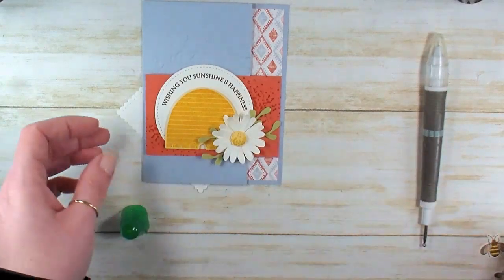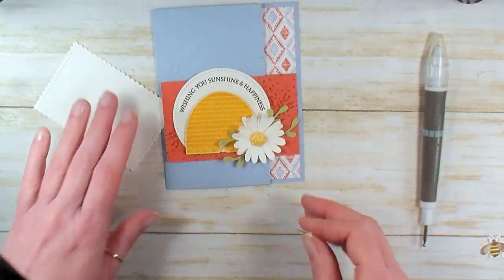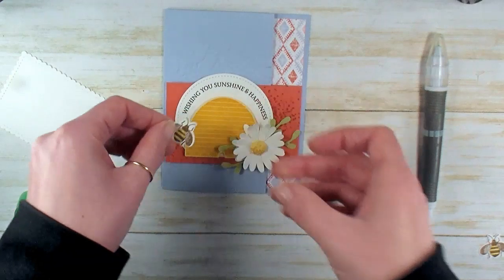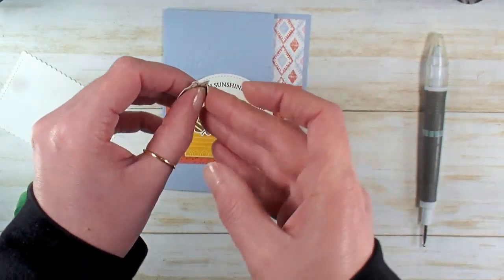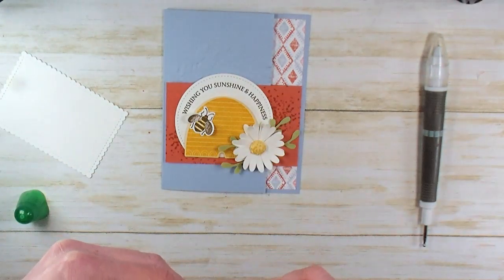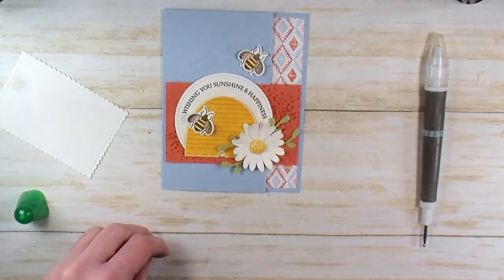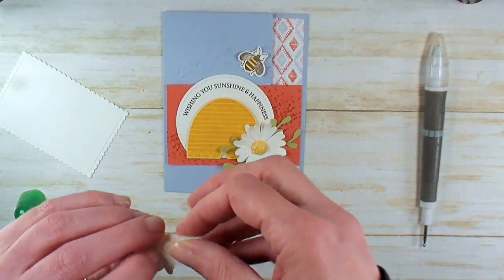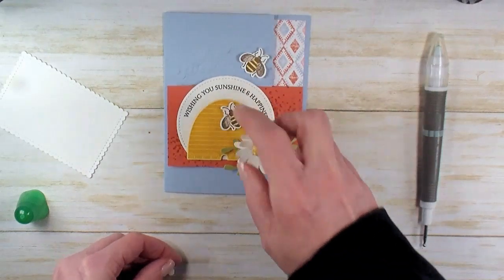This card already has a dimensional below the flower and a double dimensional behind the center, so we're going to go big or go home. I'm going to fold up the bee's wings just a little bit and add a mini Stampin' Dimensional to the back of each bee. One of them is going to be floating off, flying over that wreath embossing. And the other one is going to be on the hive, kind of crawling around.